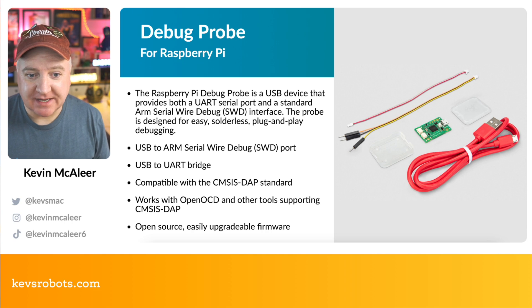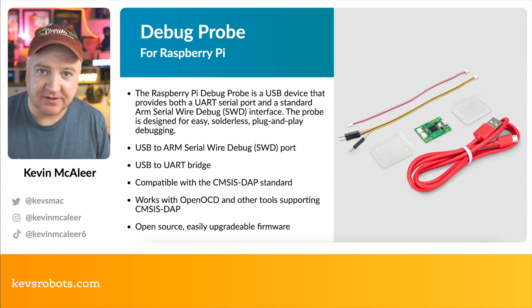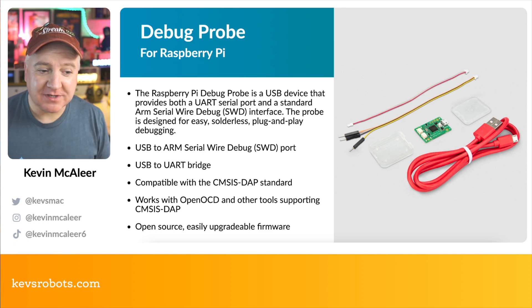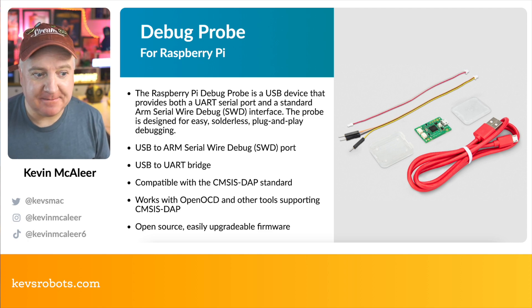It comes with a couple of different cables: a standard USB cable that connects to your computer for debugging, and a micro USB that connects to the debug probe itself. We then have the USB to ARM Serial Wire Debugging port, the USB to UART bridge, and it's compatible with the CMSIS-DAP standard.